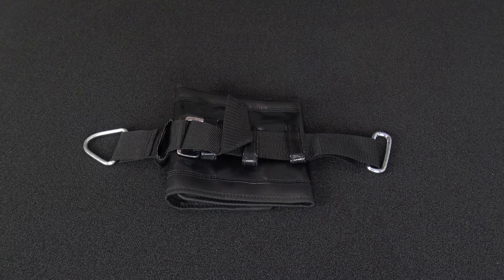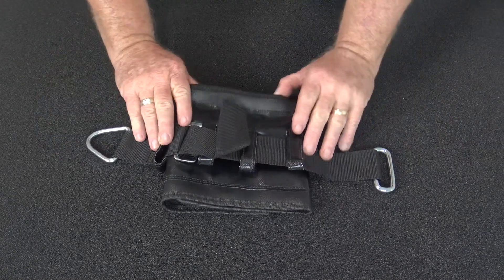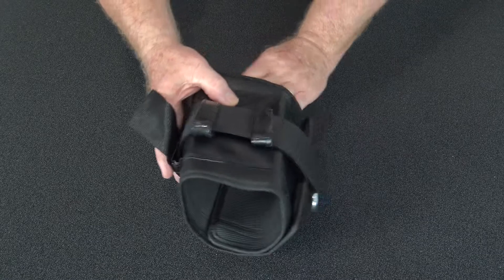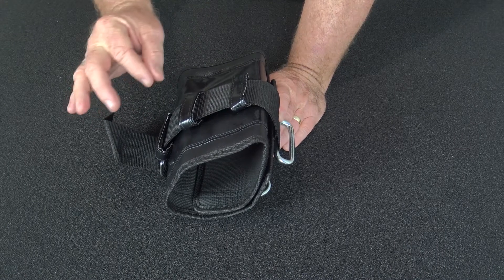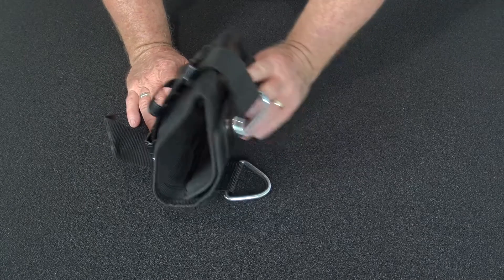Welcome to Punch Equipment. I'm Bruce Townhill, founder and designer of Punch Equipment. Here's a nice little device that's been developed as a solution to hanging a bag off a pole, beam, or even a tree branch — for when you don't want to fix into the ceiling, or you can't, or you only have a frame or a garage support. This is the solution.